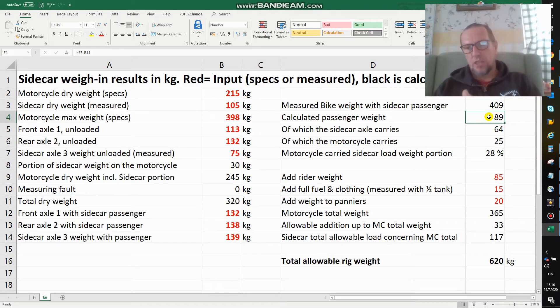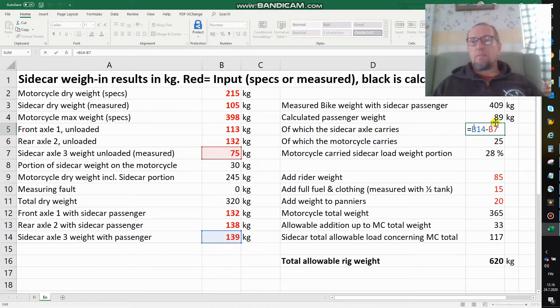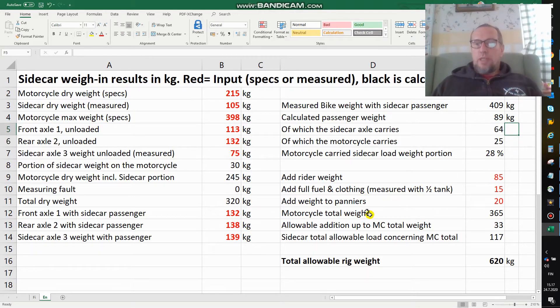The luggage in the back is behind the sidecar axle, so the distribution of what the sidecar does on the front or rear wheel depends on how much is passenger and how much is luggage. I simply want to know a rough number — how much can I load before overstressing the motorcycle. With a total weight increase of 89 kilos, 64 kilos increased on the sidecar axle and only 25 on the motorcycle, meaning the motorcycle carries only about 28% of whatever I put into the sidecar. This is very nice to know.